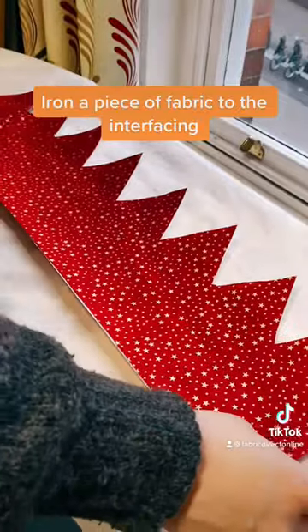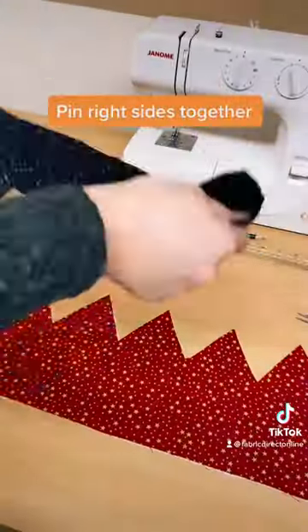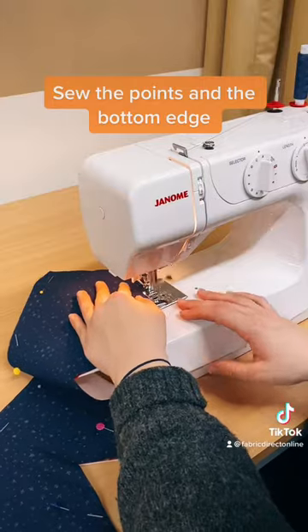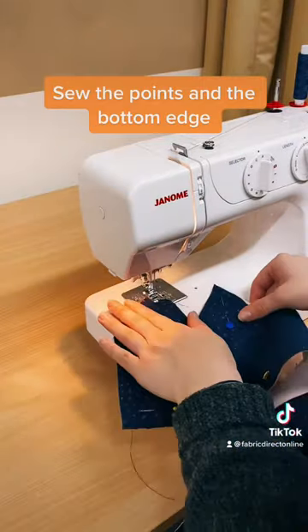Iron a piece of fabric to the interfacing. Pin right sides together. Sew the points and the bottom edge.